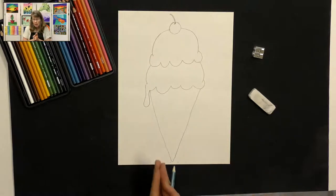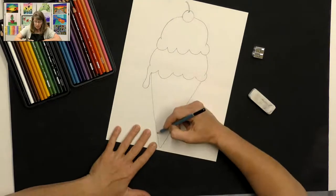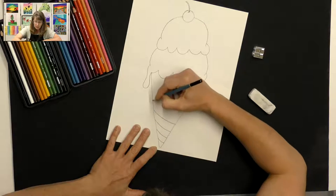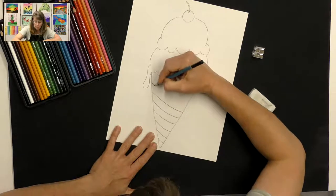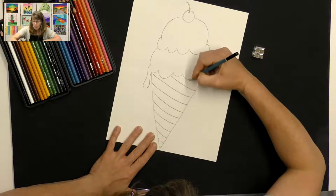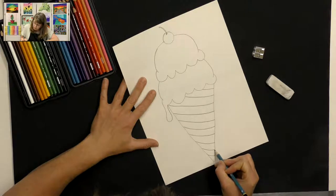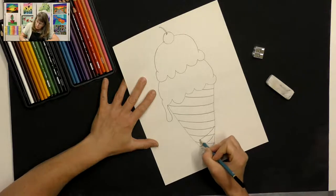For the waffle cone, we want to make it look rounded, not just flat on our paper. We're going to start by making gentle curved lines that go all the way across the cone. Starting at the bottom, I'll make slightly curved lines and move up, making slightly curved lines across my cone. I don't want to put them straight because that's going to make my cone look flat — waffle cones are actually rounded. So we want to make that appear rounded with gently curved lines. Once you do that, you want to go the opposite direction with your curved lines, crossing over.